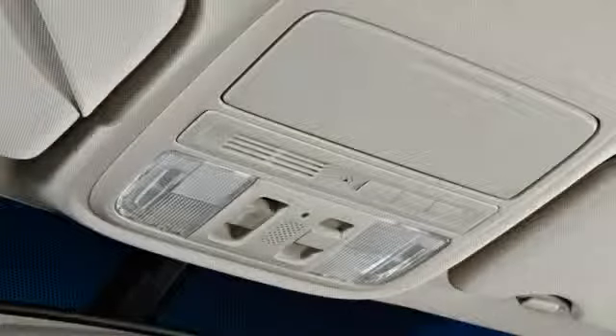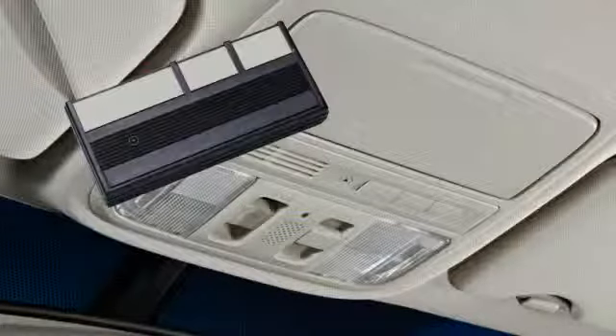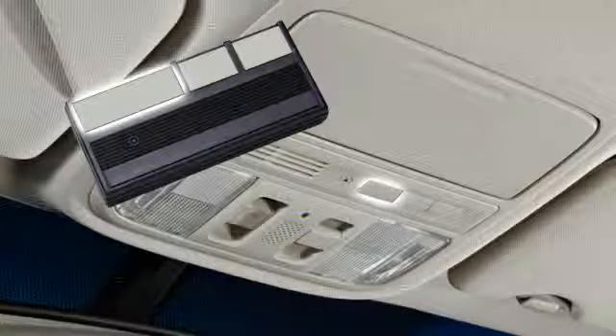To program a compatible remote, hold it next to the HomeLink button you wish to program and press and hold the remote button and the HomeLink button at the same time.